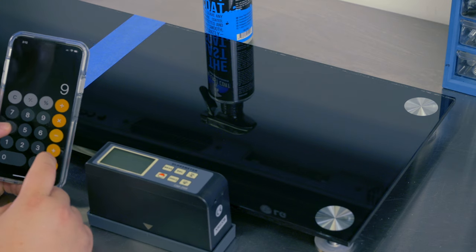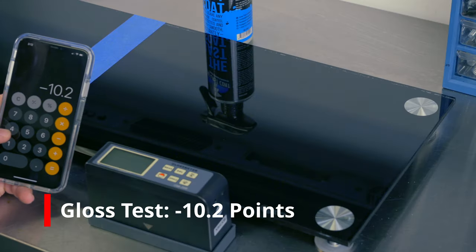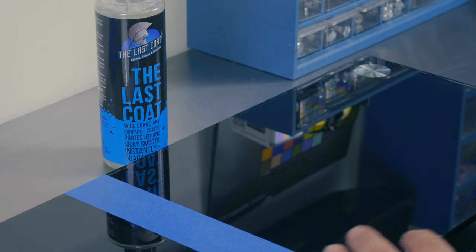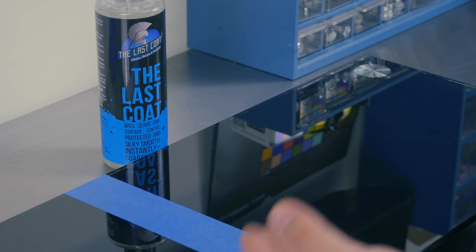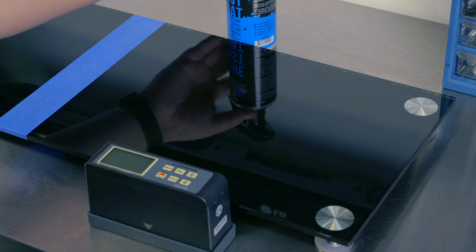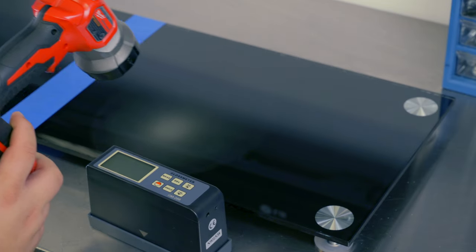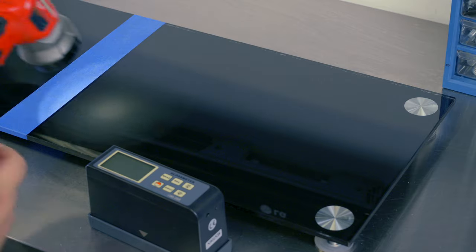We're going to subtract our average of 94, and it looks like we lost about 10.2 gloss units — that is probably one of the biggest losses I've seen. Now, that doesn't necessarily mean this product is bad. In fact, we find some of the prettier products knock down gloss; they go on thick, almost like a second clear coat, and a lot of times they're just not as great at reflecting light. I can already kind of see that here — the reflection is very clean on the treated side, but using this flashlight you can see the reflection pattern is bigger and more diffuse.